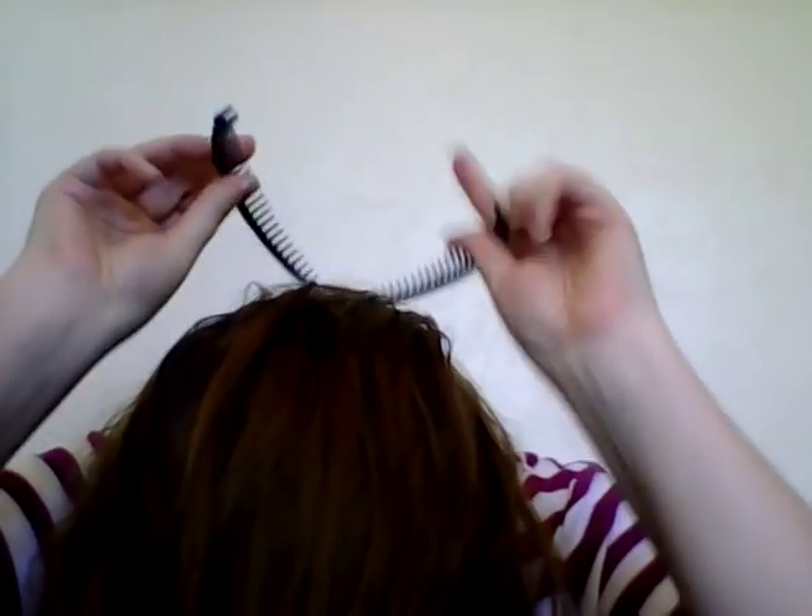Take all your hair towards the front of your head. Get your banana clip — once again, that concave part is the part touching your head. Put it at the back of your neck and just start sliding it up. Make sure all your hair is kind of gathered in front of it. Then flip your head back over and pinch it shut.